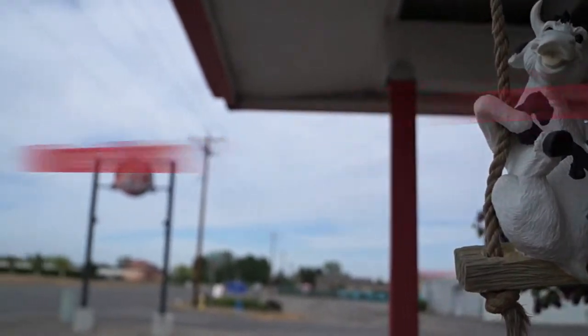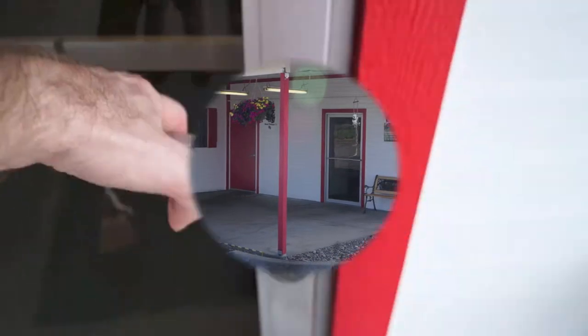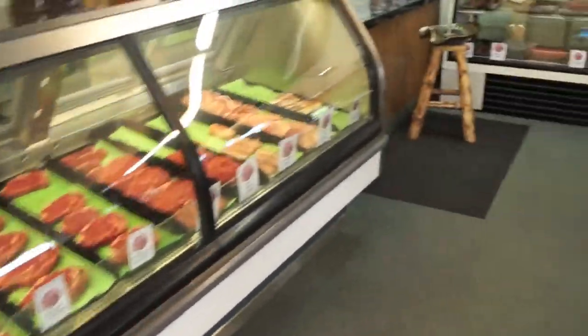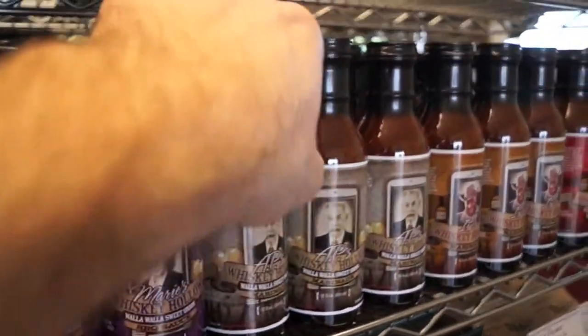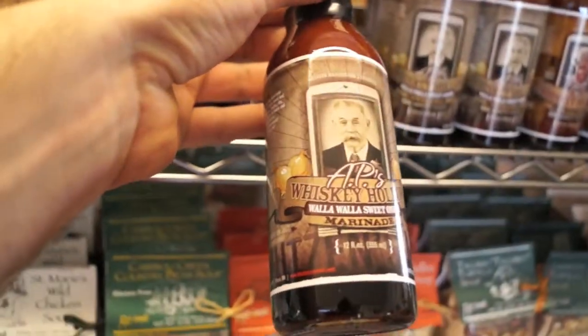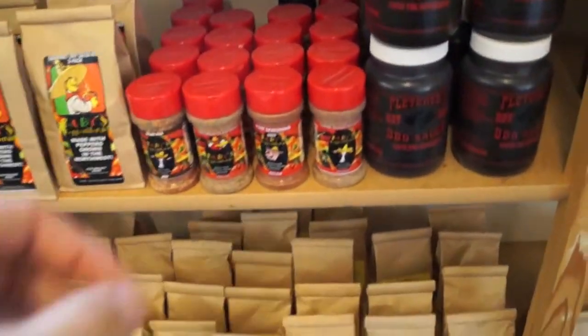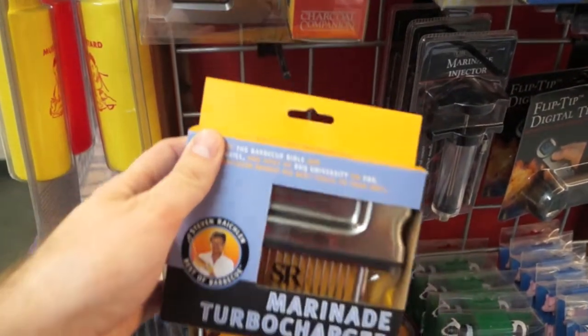Swing on in to Knudsen's Meats. We're on the corner of Road 64 and Court Street here in Pasco, Washington. As you walk through the door, head on over and get some carne asada. Then you'll need some AP's Walla Walla sweet onion marinade. We'll also get some of Rudy's pepper blend carne asada seasoning — he's a local. Then we'll get a Steve Rachlin marinade turbocharger.